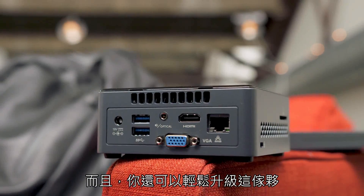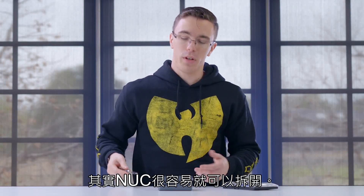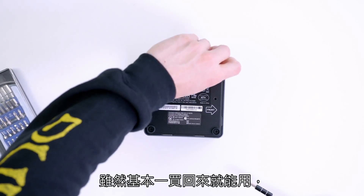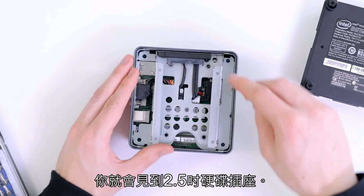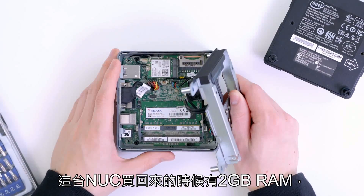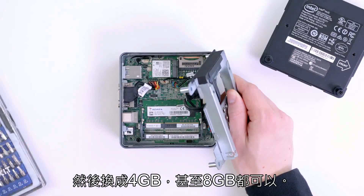Now that might not sound like a lot, but not only can you upgrade to Core i3 and i5 models if you need more horsepower, you can also easily upgrade this with additional RAM and storage. The NUC is meant to be fairly easy to open — if you get a bare-bones version, you actually have to open it to install memory and a hard drive. Even this ready-to-go model has upgrade options. Remove the four screws on the bottom and you have access to the 2.5-inch drive bay, the Wi-Fi card, and the memory. This NUC has two gigs of RAM pre-installed, but it's easy enough to pop it out and upgrade to four or even eight gigabytes.